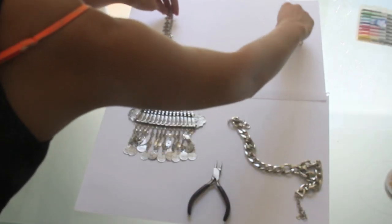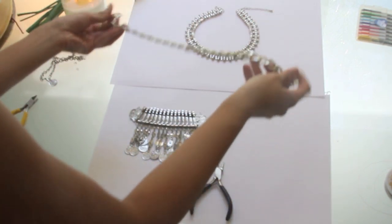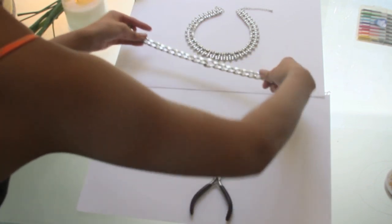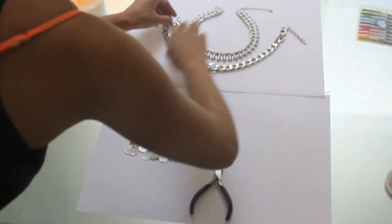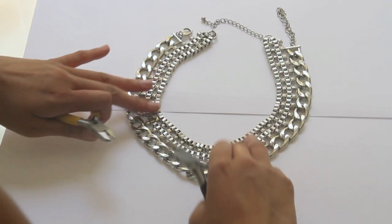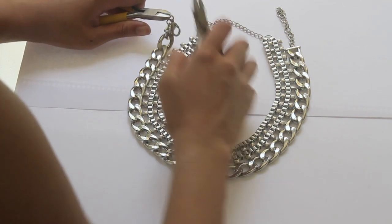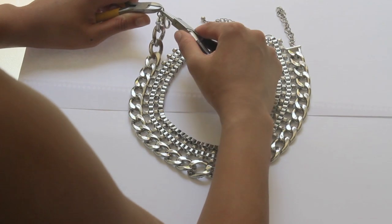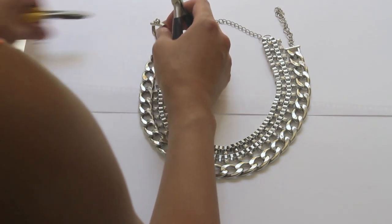So this necklace here is going to be the base of the neck piece and I'm attaching this chain bit to it. It's got a really tacky diamond on it so I'm just going to put that at the back and curve it along the base necklace like so. Now that I've got it even, I'm going to get the clasp off by using the same technique with the jump rings — pushing one back and the other forward — and taking that off, saving the jump ring because you'll probably need it later.